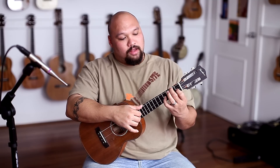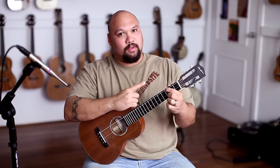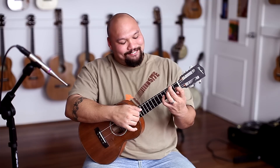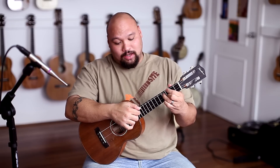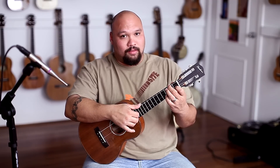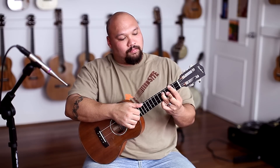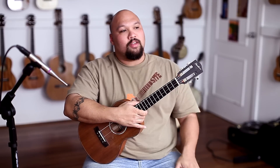Now we're going to a new shape. First finger, third fret, fourth string. Second finger, third fret of the second string. And third finger is going to be on the fourth fret of the third string. And all I'm picking is those three that I'm holding, doing that roll thing again. Then I'm going to go three, two, three. And then we go back to the F chord, and we're just rolling it open. So that's — we're going to call that part one.